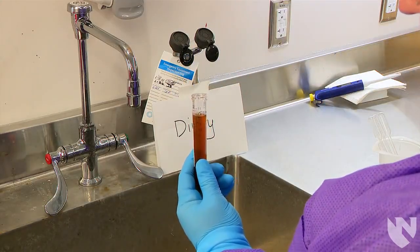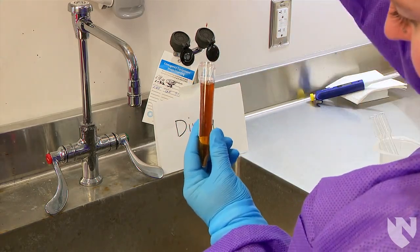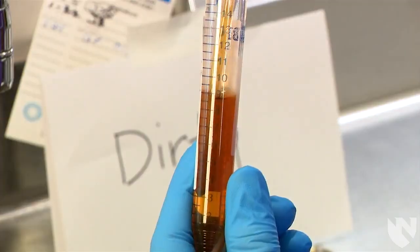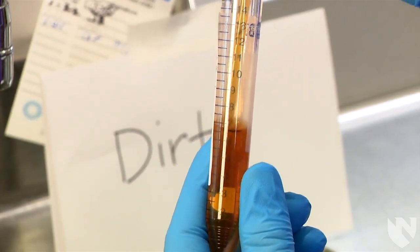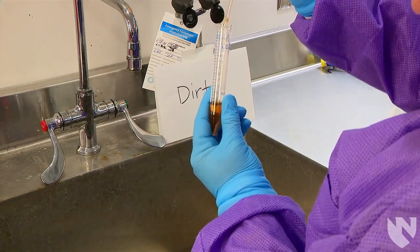Take the lid off of the conical tube and, using a disposable pipette, aspirate all but one milliliter of the urine supernatant. Make sure not to aspirate any of the sediment. Dispose of the supernatant in a labeled dirty sink.